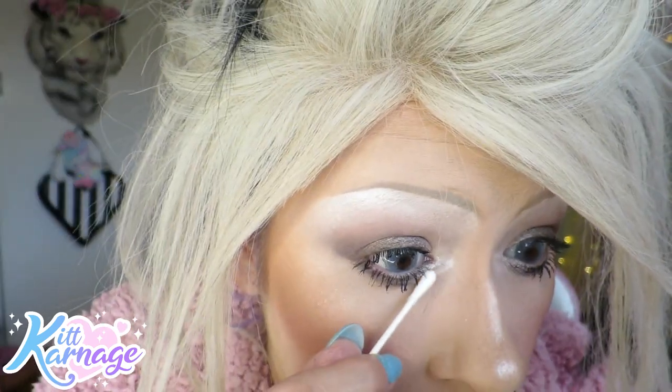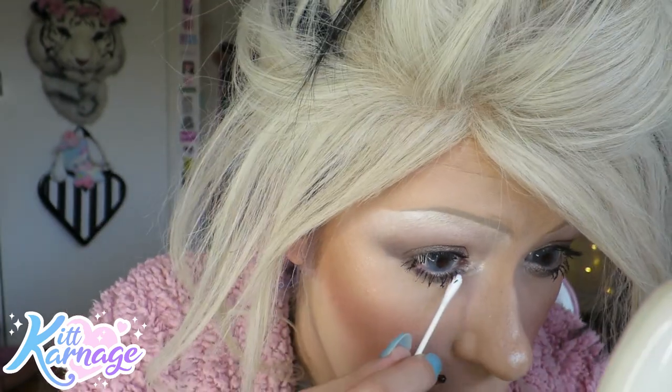Just put my mascara on - did like 10 million layers and smudged it all under my eyes, because that's how you get your eyeliner to look super duper black - you literally just rub it in and kick it everywhere.